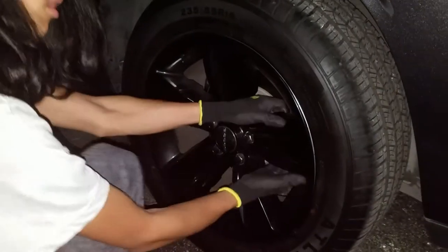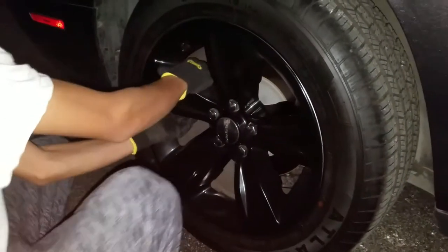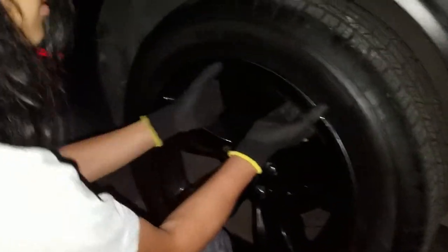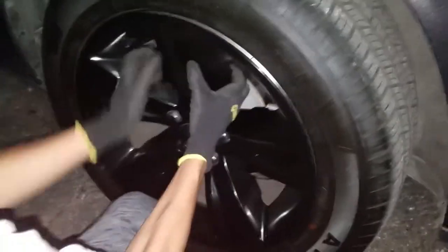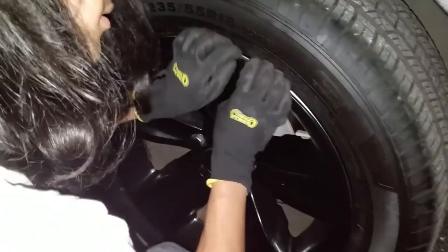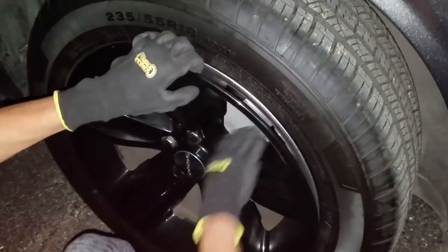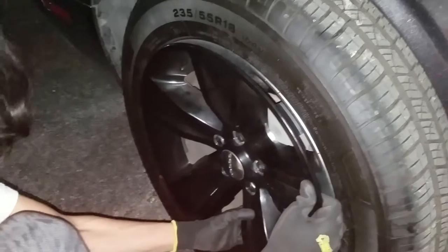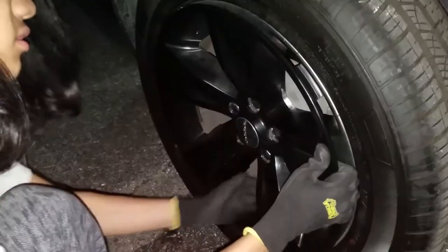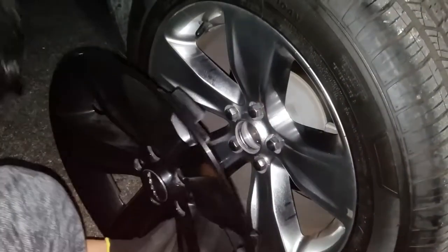Sometimes some of them are wedged in pretty good, so loosen the other ones around. That one's double split. Get your fingers in there so that they don't pop back in. Be sure to keep them popped out because they will go back in — like you open up one and the one you already opened up will close back up. There we go.